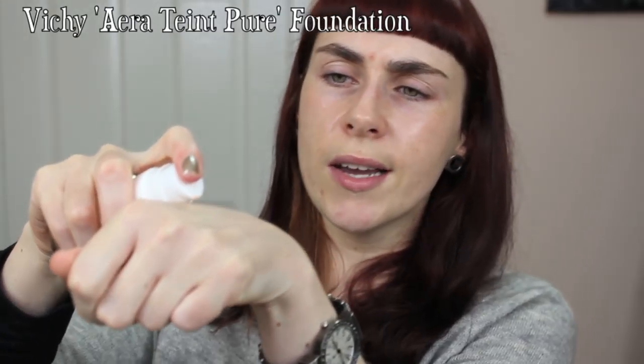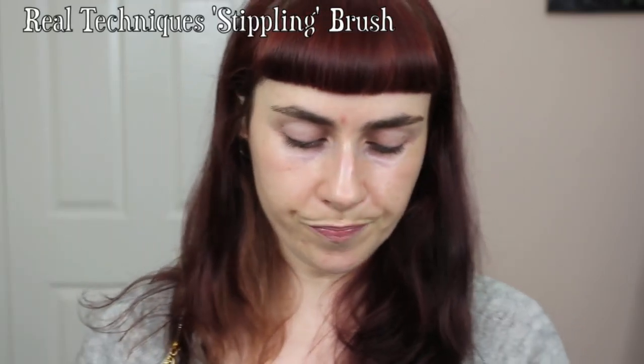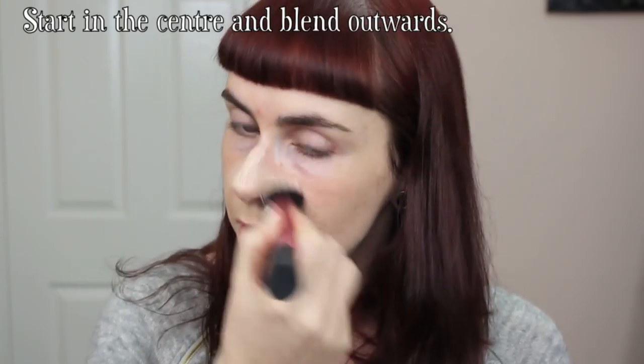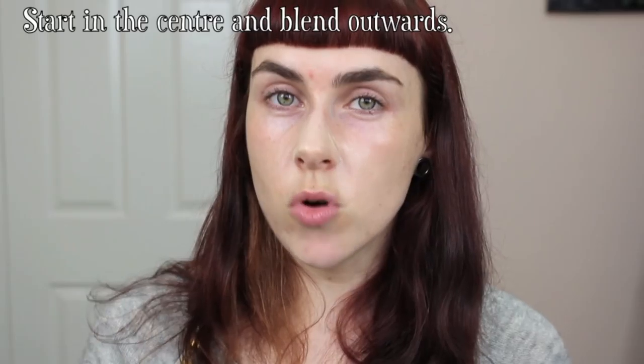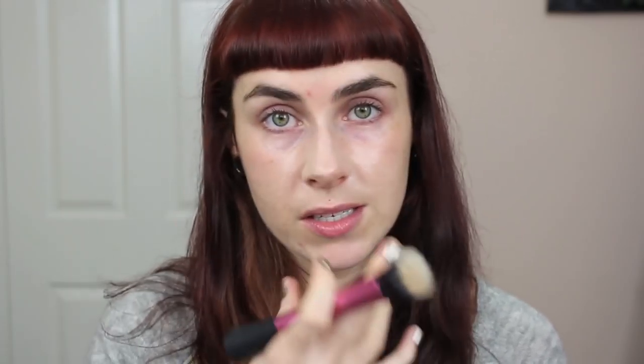I'm going to use the Vichy Aeroteint Pure Foundation today — one of my favourites, quite light but buildable up to a good medium coverage — with my Real Techniques stippling brush. It's best to start in the centre of the face and blend out towards the edges, as the most discoloured area tends to be the central panel. Starting centrally also means you're less inclined to use too much product.